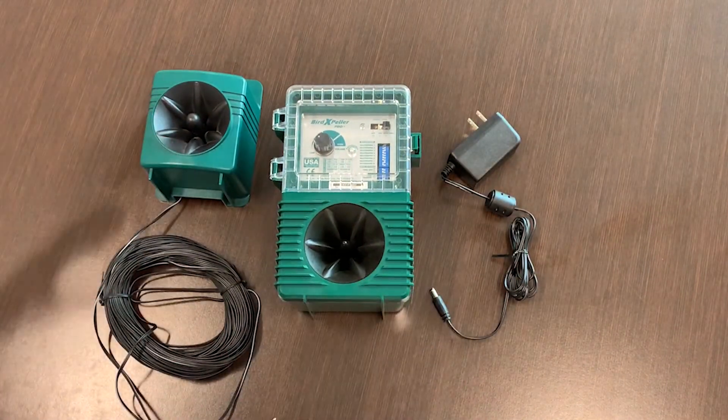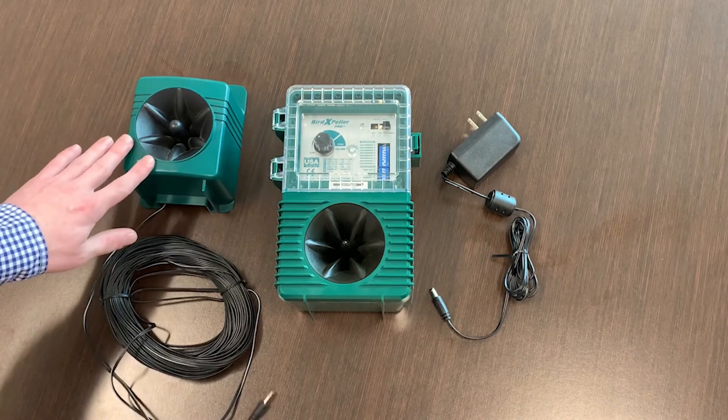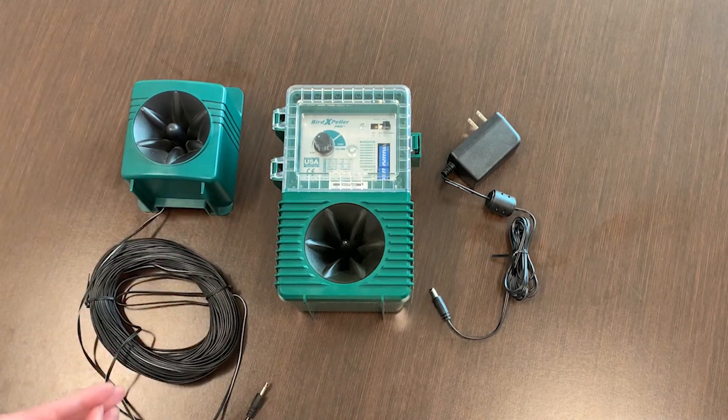If you have any additional questions about the operation or programming of the device, please give us a call here at BIRDX — we're happy to help with any type of consultation. We can also discuss other options like our Super Bird Expeller Pro, which is a four-speaker unit with coverage up to six acres, used for larger applications. Thank you for your time.